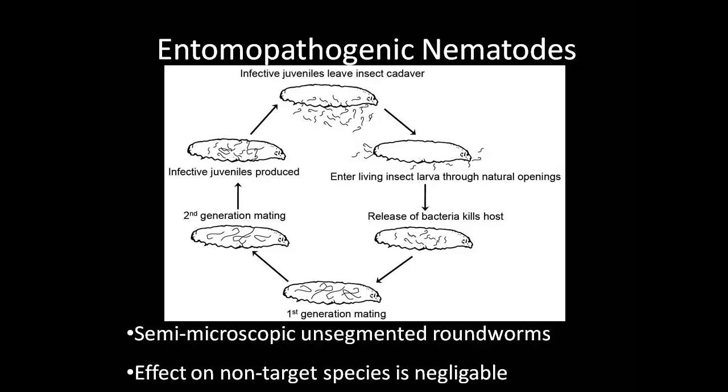The effect of entomopathogenic nematodes on non-target species is negligible, making them an effective biological control. This video was taken using a microscope under 60 times magnification. As you can clearly see, the nematode appears like a worm and is unsegmented. The nematode is also in its infective juvenile stage.